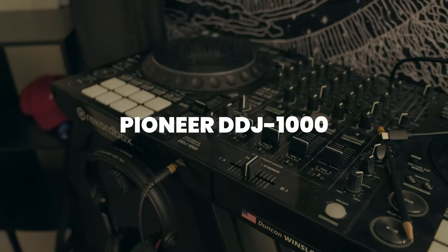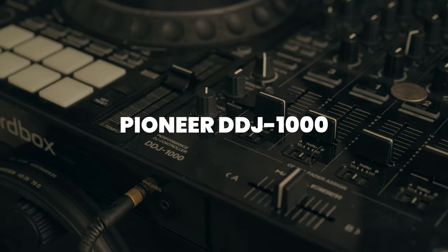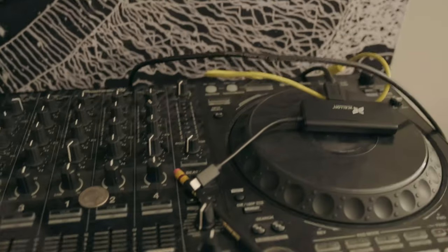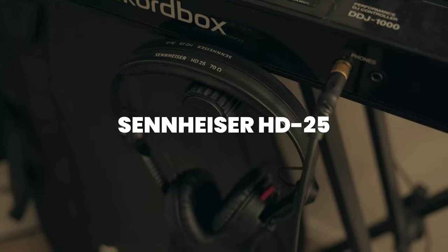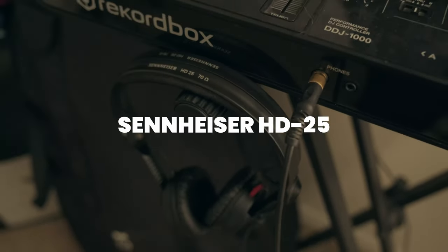Pioneer DDJ 1000 right there. Couple cables to plug in when I'm streaming, that's all that is. DJ headphones — HD25 standards. Goldie threw these around.